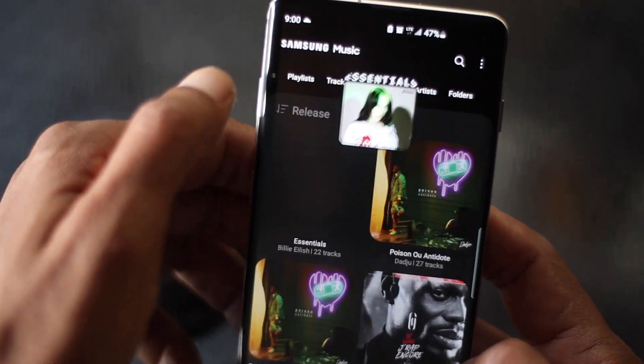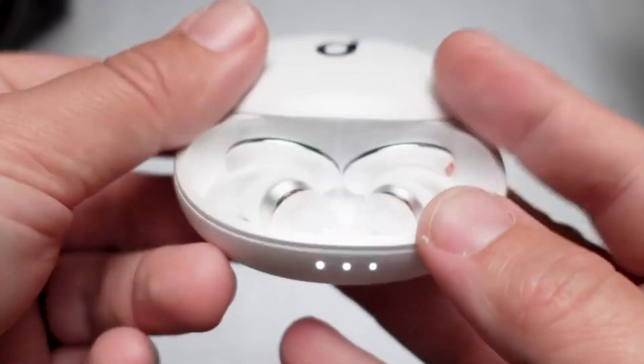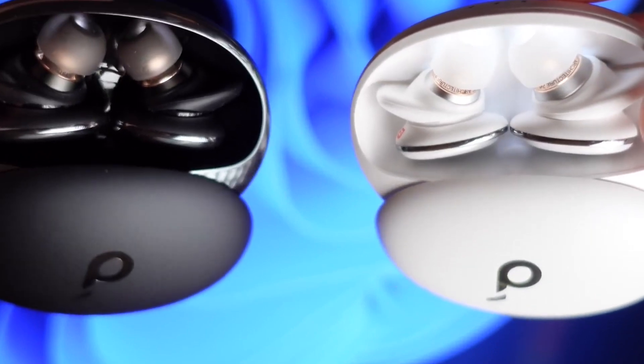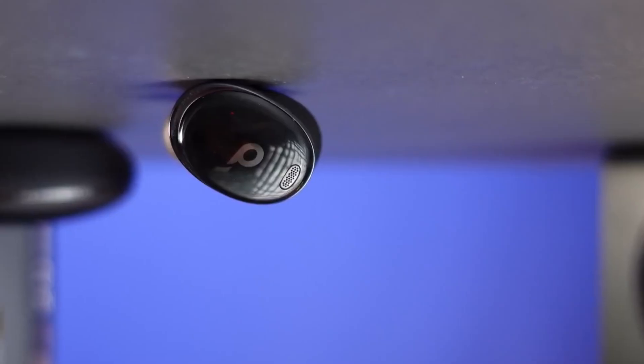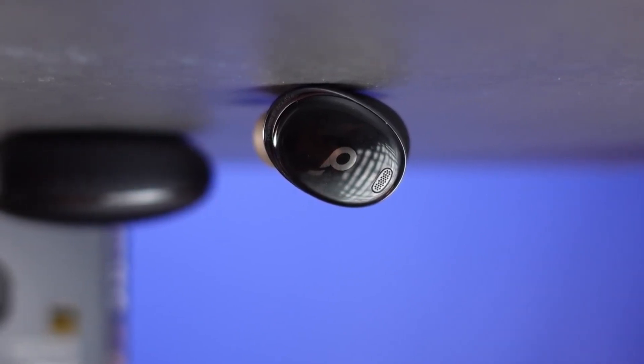The new earbuds have active noise cancellation — you'd hope for as much at this price — and the HearID Anker system is optimized for efficiency and comfort. Anker says it monitors outside ambient noise while also taking in-ear pressure into account, so the level of ANC automatically adapts to the environment.